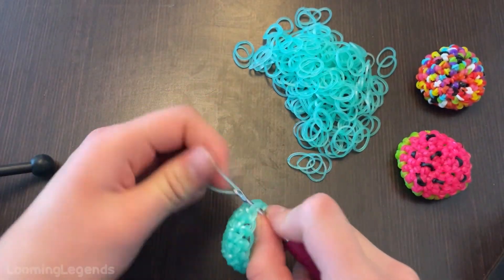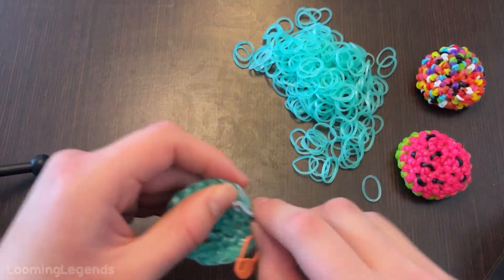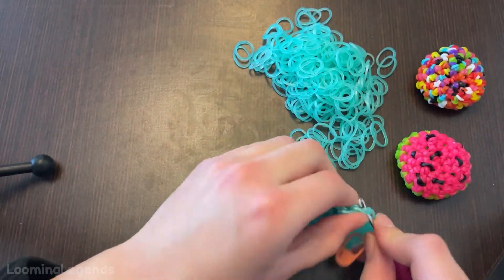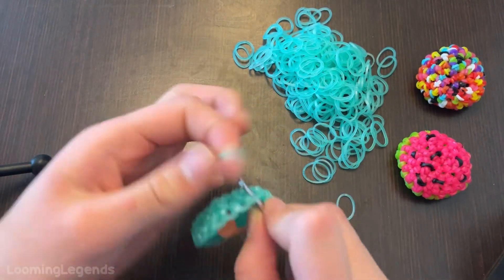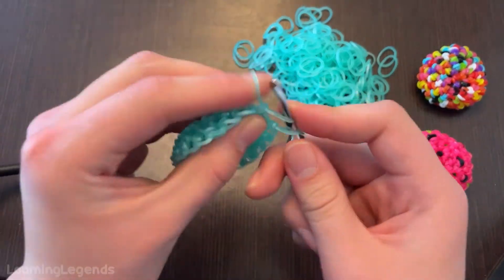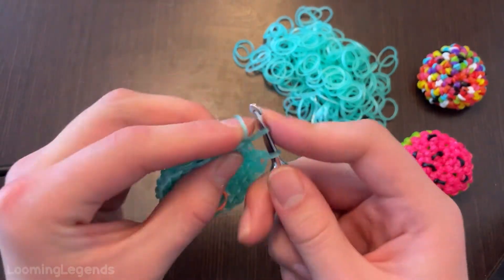Increase. One by five: one, two, three, four, five.